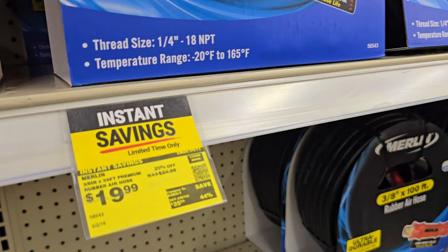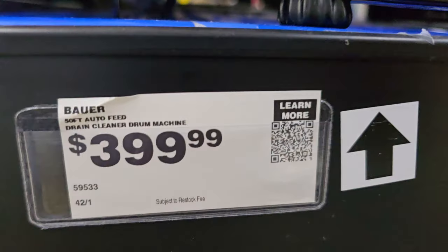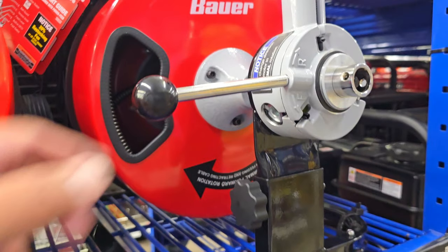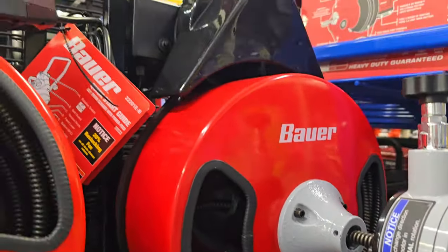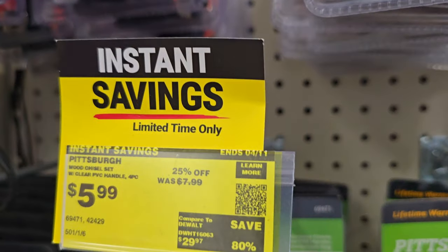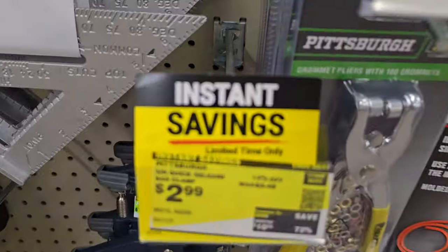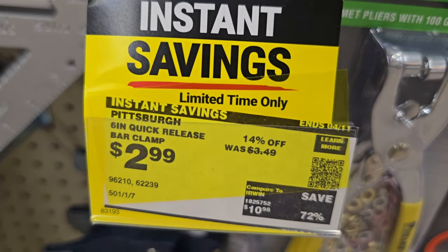These are new drum drain machines — I personally own one very similar. I would always choose the one that has a transmission on the front. This one's on sale. Pittsburgh chisel is $5.99 and the quick release bar clamp is $2.99 — those are little metal clamps. There's also a scissor jack for $17.99, in case your vehicle doesn't come with a spare jack.